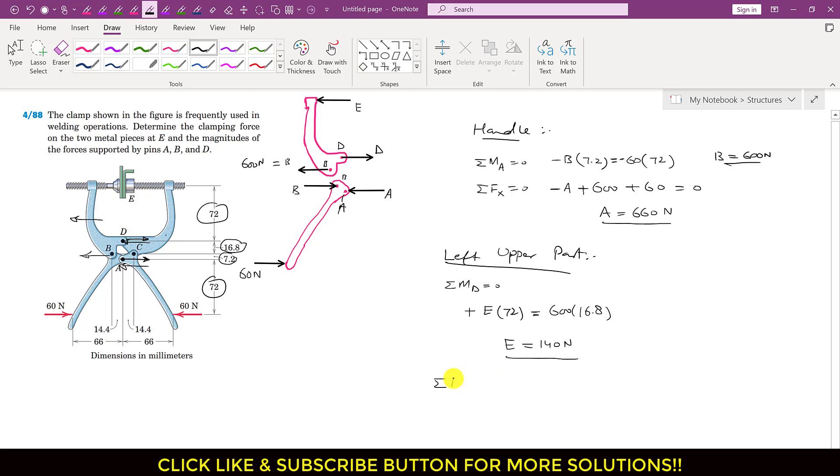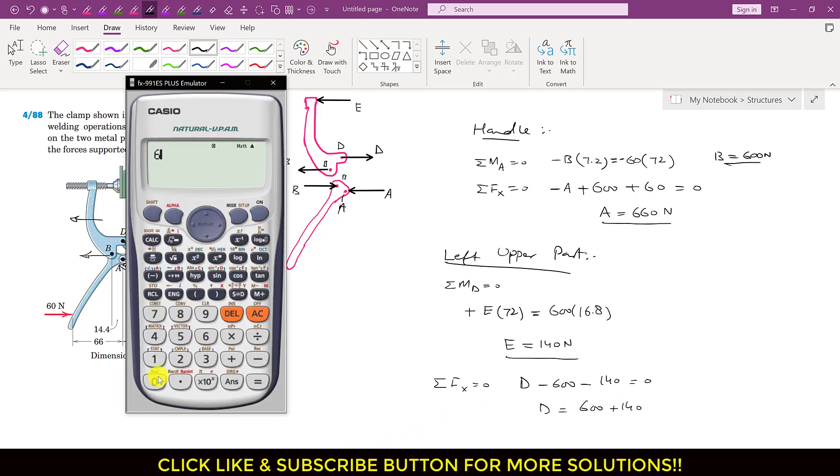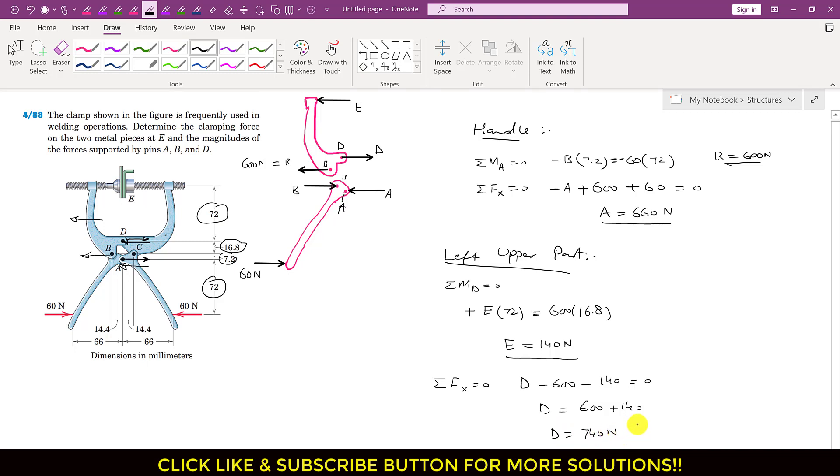Applying summation of forces along x equals 0 for this part: D is acting in the positive x direction, B is acting in the negative x direction so minus 600, and E is acting in the negative x direction so minus 140, equals 0. Therefore D equals 600 plus 140, so D equals 740 Newtons. So we determined A equals 660 N, B equals 600 N, D equals 740 N, and the clamping force E equals 140 Newtons. I hope you understood this solution — kindly like my videos and subscribe to my channel.